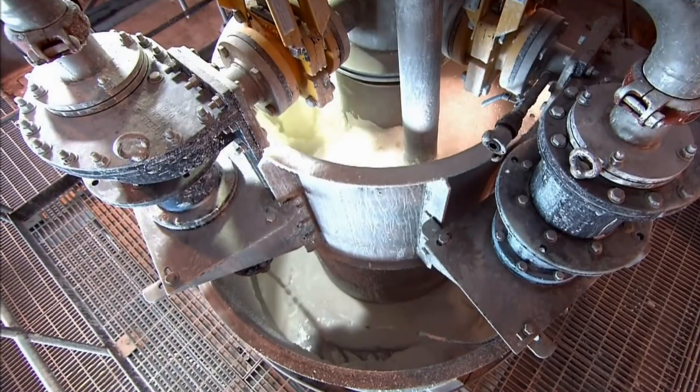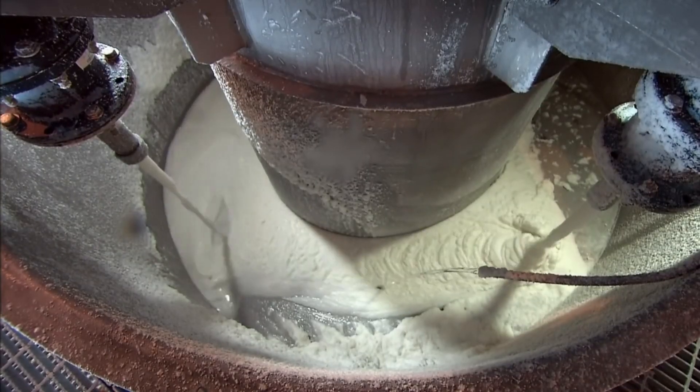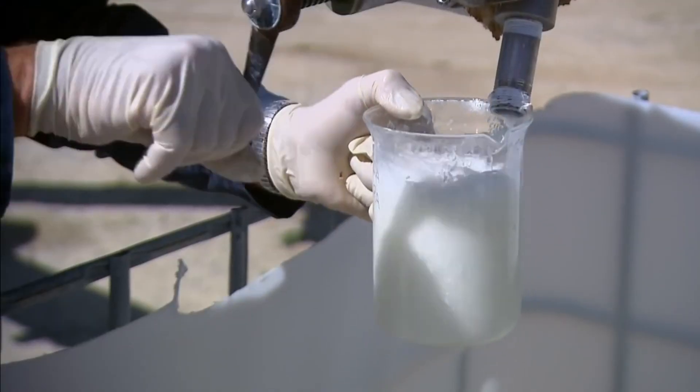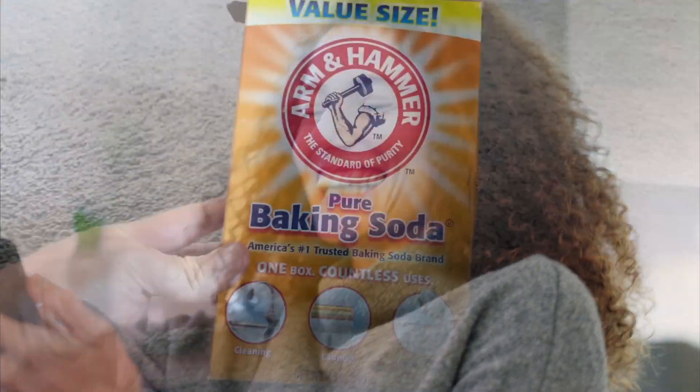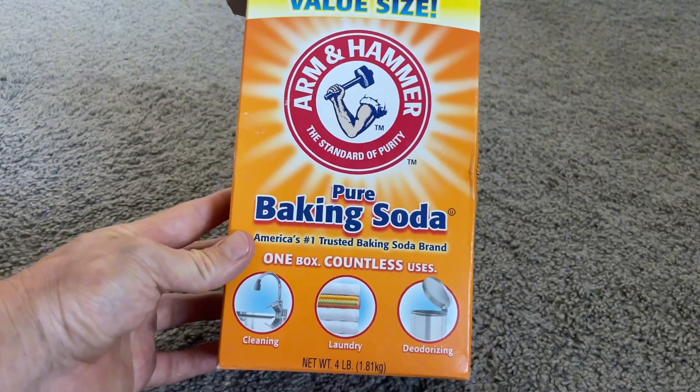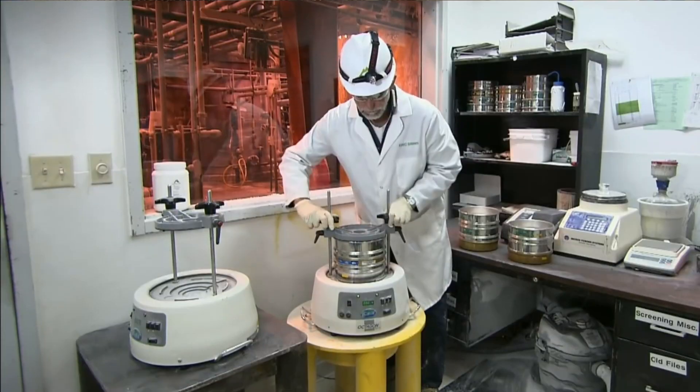Who knew such a simple item had such an extraordinary backstory? If you enjoyed this deep dive into the world of baking soda, don't forget to give this video a thumbs up and hit that subscribe button for more intriguing and educational content. The next time you pull out that box from your pantry, you'll have a whole new appreciation for the science and effort that brought it to your home.